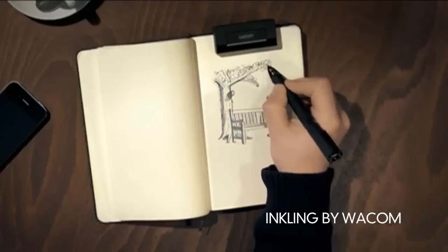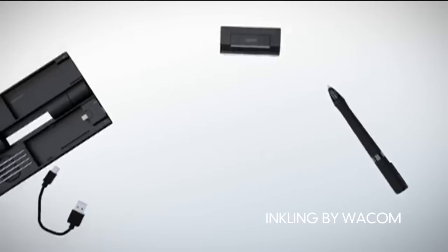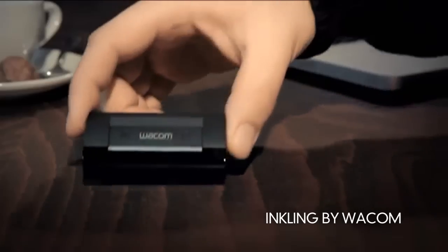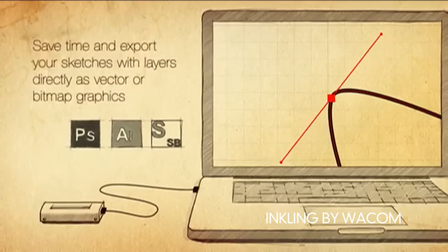How about being able to draw your artistic masterpieces anywhere and then being able to digitize your sketches? Wacom's Inkling pen looks like a regular ballpoint pen, but when you connect it to your computer, your drawings are instantly transferred. You can then open your files in Illustrator or Photoshop.